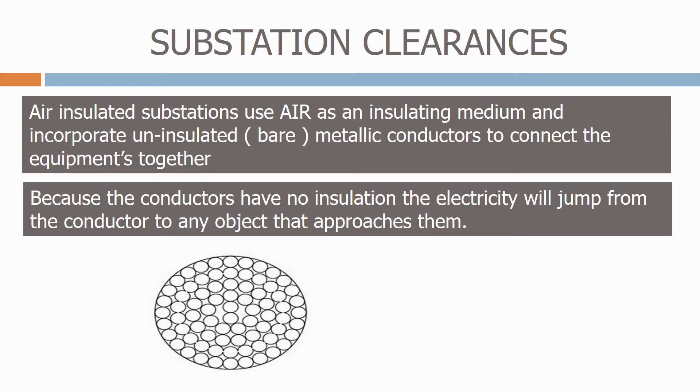Here is a typical bare conductor. Once an object gets to within a certain distance of the live conductor, it will break down the air, an arc will be formed, and the object will become live.